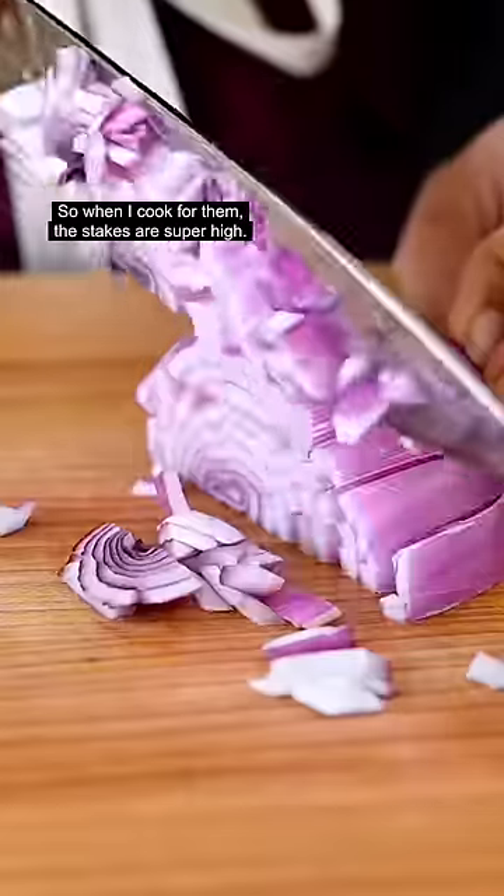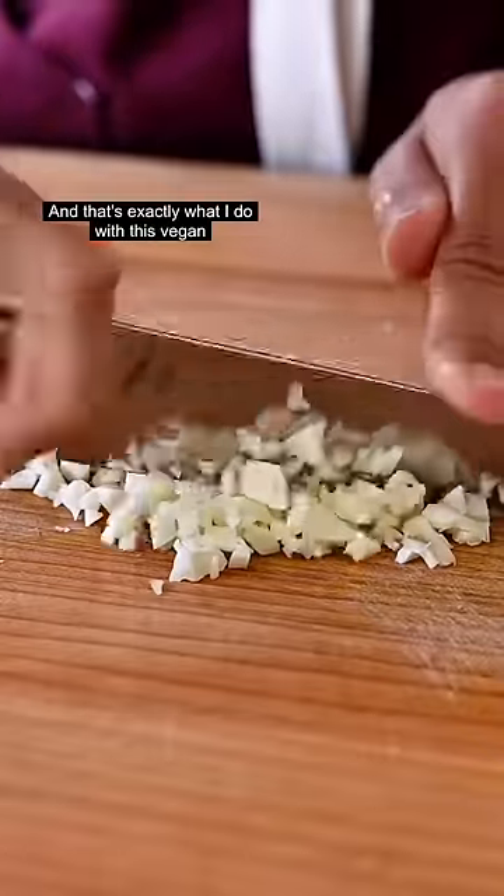So when I cook for them, the stakes are super high. I have to pack in as much flavor as I possibly can. And that's exactly what I do with this vegan dal makhani.